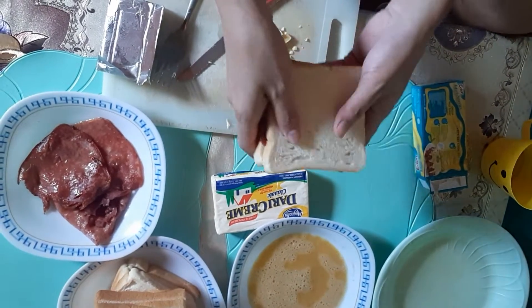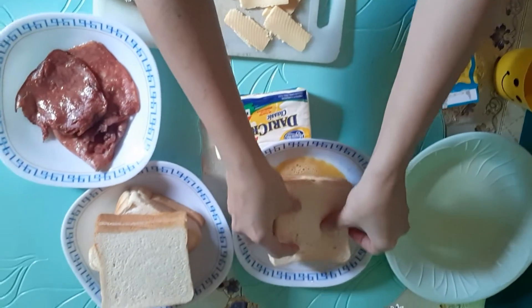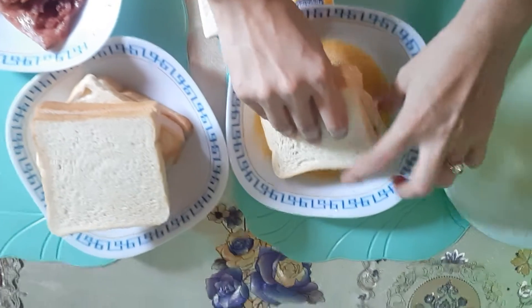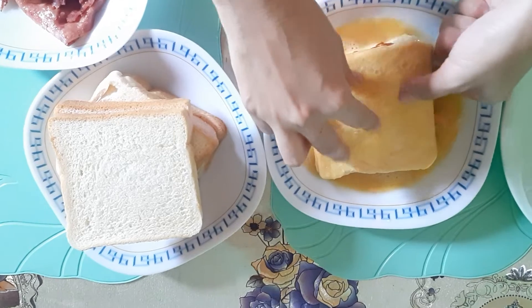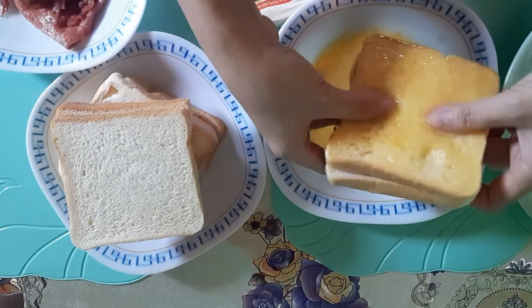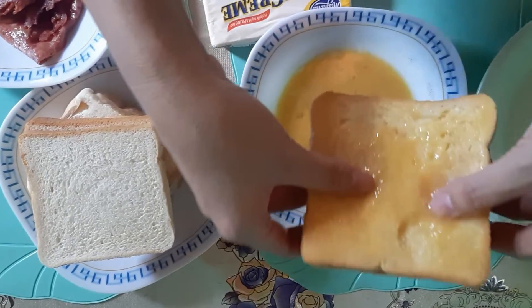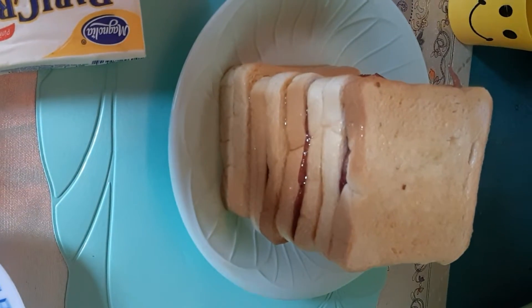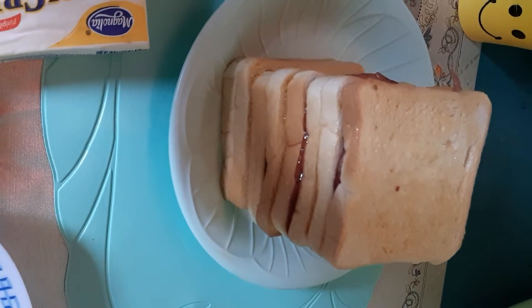And then after this we have to dip it in this egg mixture. So we're done dipping all the bread, now it's time to cook.